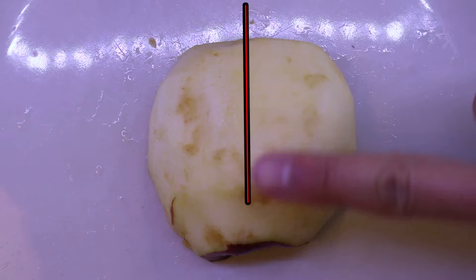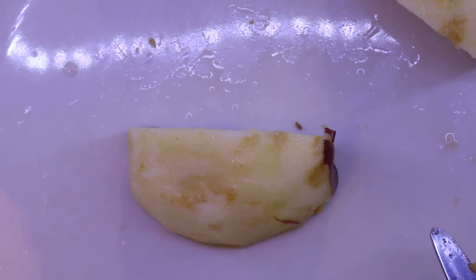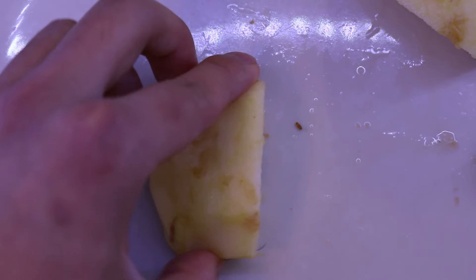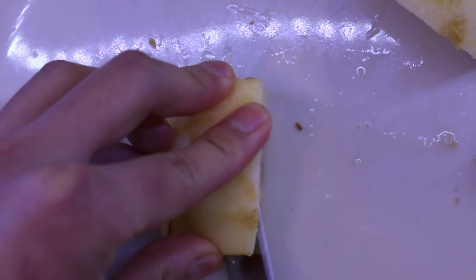Now make another cut straight down the middle of the piece you have. Now you should have four quarter pieces. Take off the ends. Now bring your knife at a 45 degree angle towards the middle to cut out the center portion with the seeds.